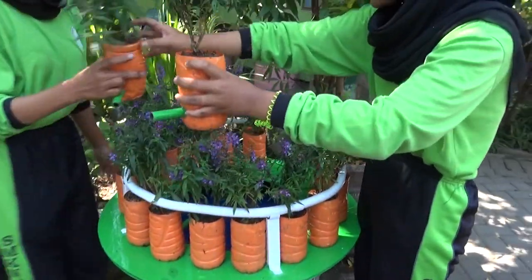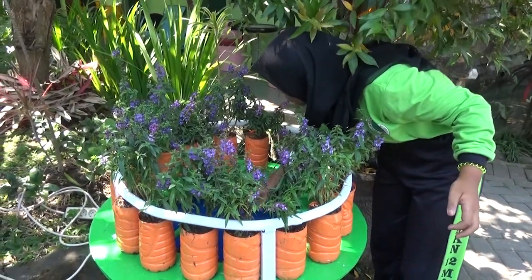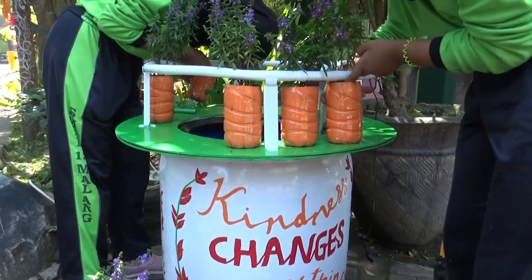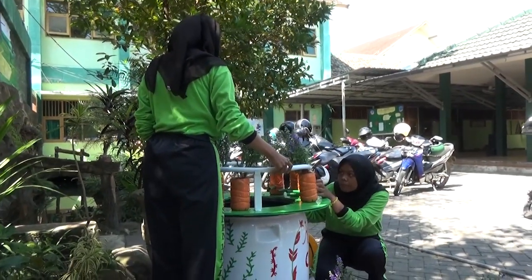Insert the lavender seeds. Leave approximately 3 centimeters of space from the lip of the bottle to the planting media so that the water does not spill out of the bottle.